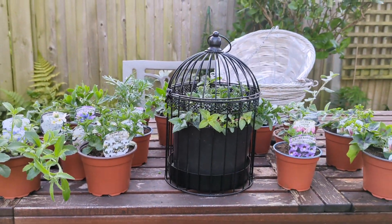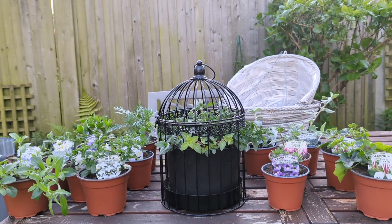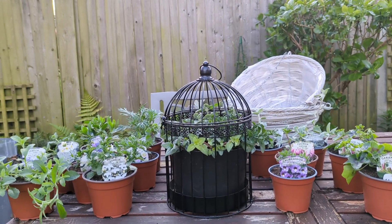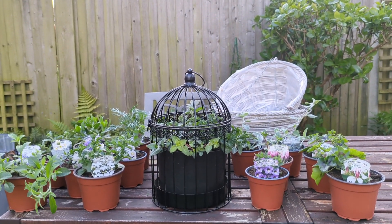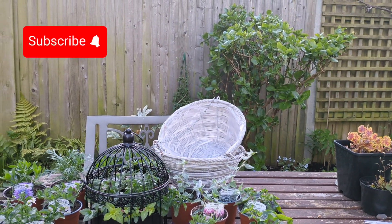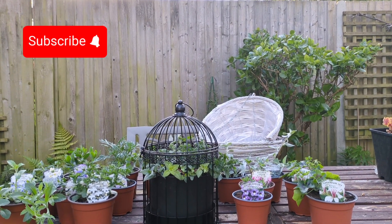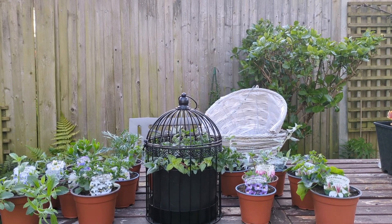And there is the finished product. I really do hope you've enjoyed this video today. The next video we're going to take as many of the plants that you see here and place them into the baskets. Thank you so much for joining me today. I hope you do subscribe so that you can be alerted to my next video. Take care now, bye.